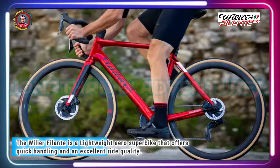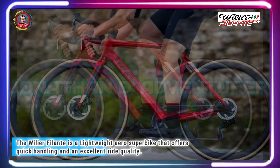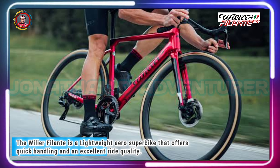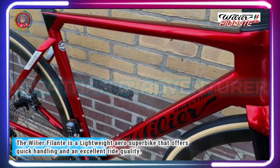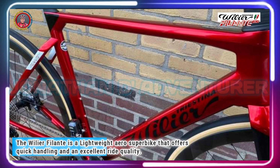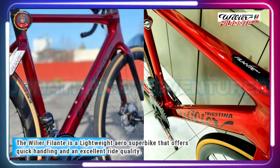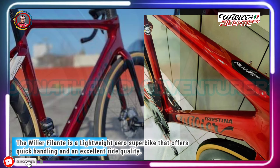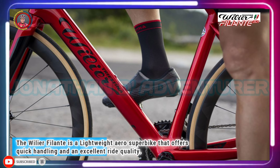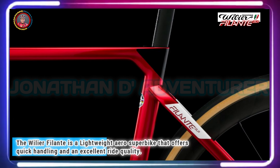The Wilier Filante SLR is a lightweight aero road bike that offers reactive performance, quick handling, and a surprisingly comfortable ride. Wilier uses truncated NACA — National Advisory Committee for Aeronautics — aerofoils for the Filante SLR's tube profiles, as it does for the Cento 10 Pro aero road bike. Rather than being totally squared off, the edges are more round — not a gentle curve, but not abrupt either.